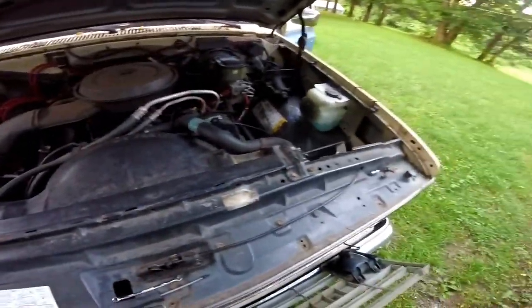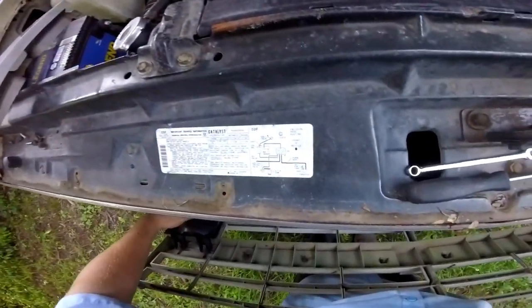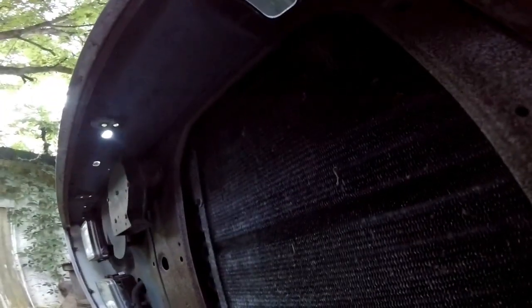Once you've got all the screws out, it will just pop easily out underneath first, then you probably have to lift up on it a little bit. Then you can get to your bulbs. If you want to get rid of the whole grill, just squeeze that in and sit it out of the way. Also, in the process of trying to get that loose, an extension dropped and went down in here - so yeah, that's always fun when you lose a tool. It's probably right in between the condenser and the radiator.